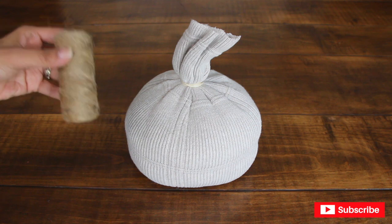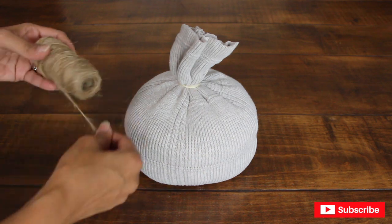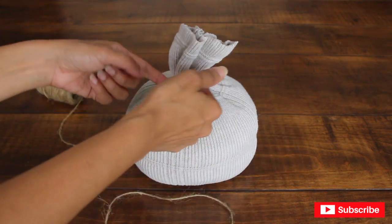Now I'm going to use twine to help shape the sleeve to look more like a pumpkin, and I'm also going to use it to make the stem. I'm going to cut about two to three pieces to tie around the pumpkin, and they're all going to meet in the middle.